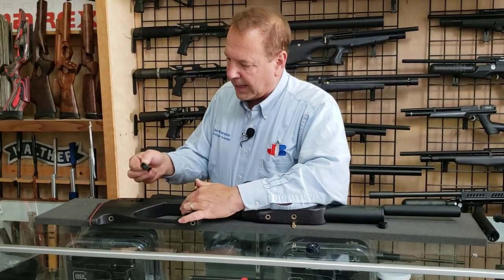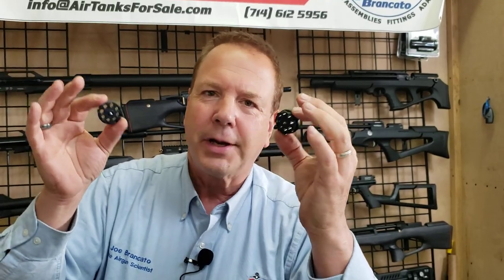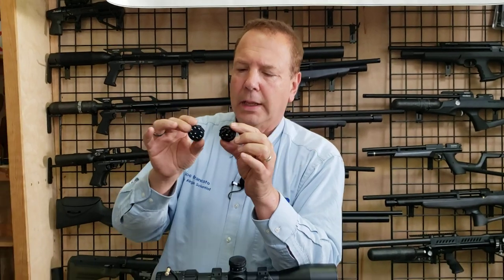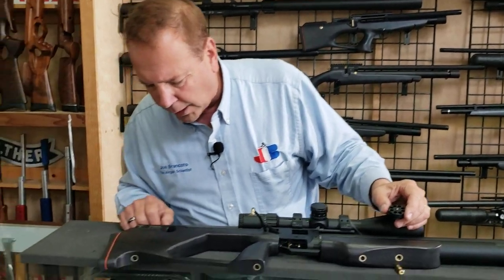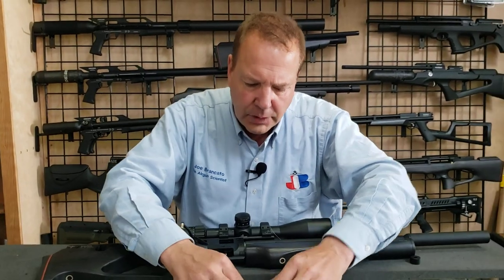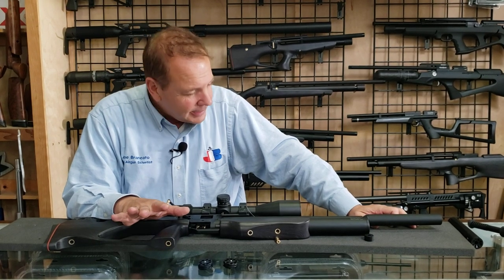How many shots? In .25 caliber, eight shots, and you get two magazines. They're quality magazines and fortunately not crazy priced — they're very affordable. Some magazines out there run 60, 70, 80, 90 bucks or more. These are very inexpensive, easy to load, and well made with good indexing. Eight shots in .25, ten shots in .22. We'll also be coming out with a .30 caliber version — not yet, but soon.